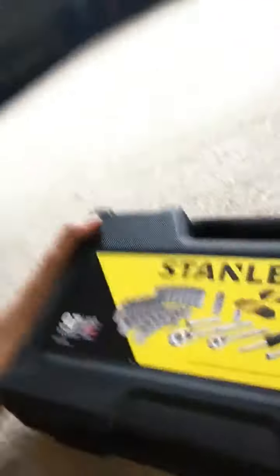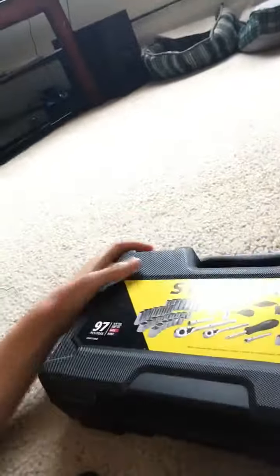Hey guys, it's me once more. So today I'm just going to show you what tools I have available, and you can ask what tools you want to see. I mostly only have Stanley tools. So for my birthday, which was not long ago, I got these — a Stanley toolbox that comes with a bunch of tools. And let's see what's inside.